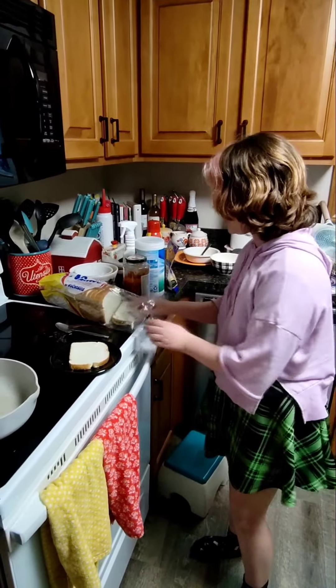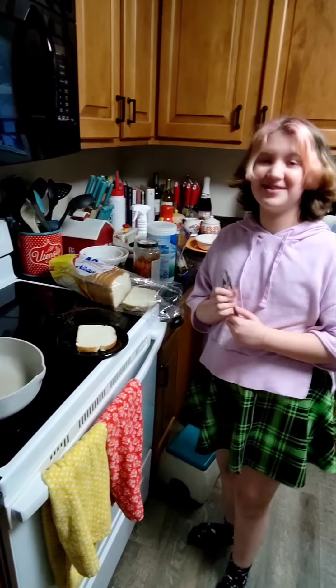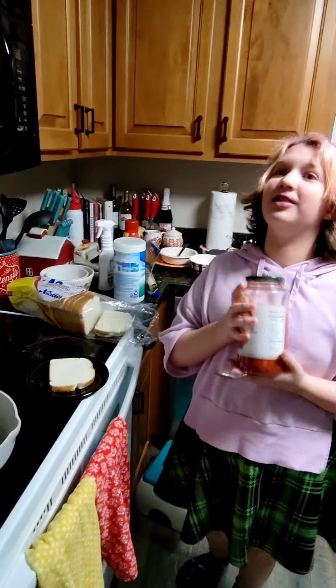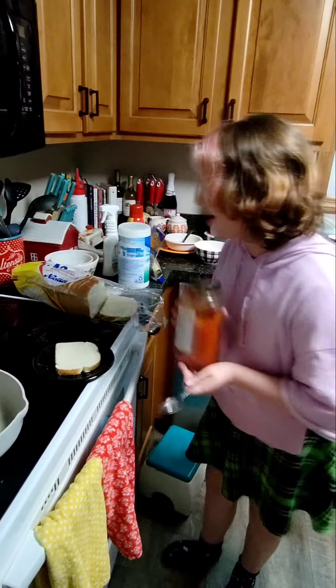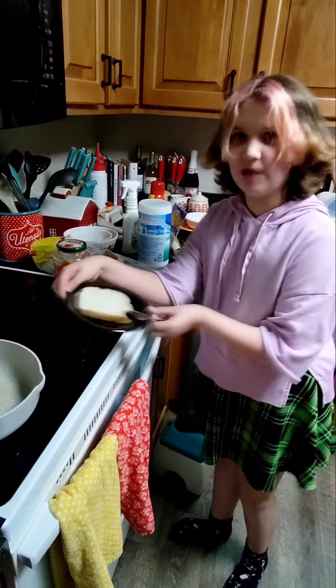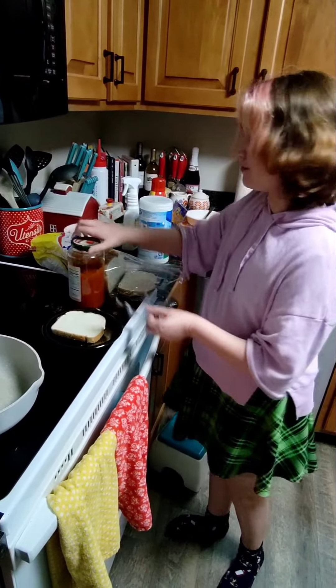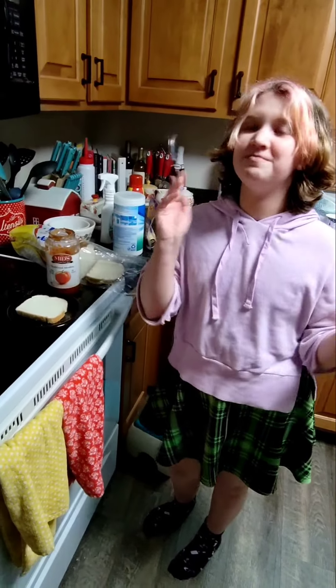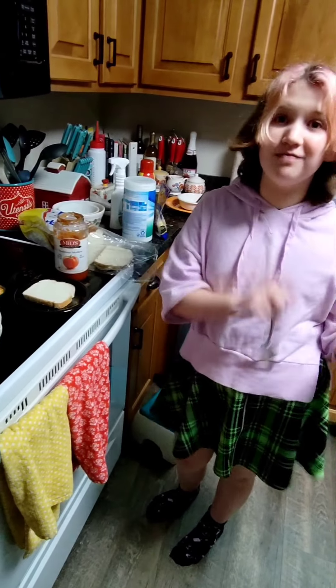Hi, so it's Caitlin. You have not seen me in a long time, but today I'm going to be making some delicious food. Today I'm going to be making pizza, but on bread. I have my bread and my traditional pizza sauce. And later today I'm also going to be making for my family some chicken puffer john sliders.